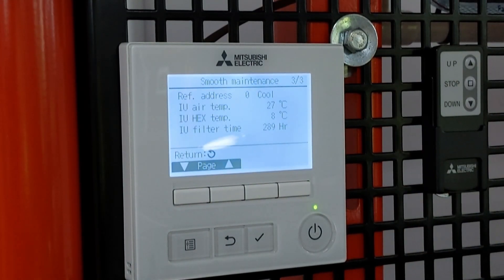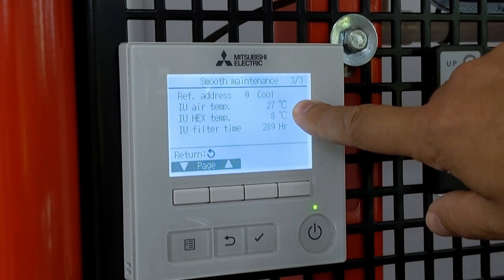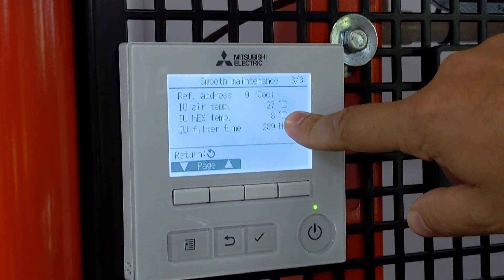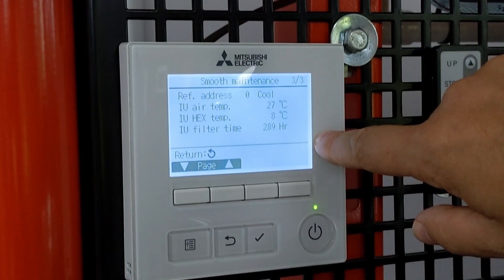Moving on to the next screen, it gives information about the indoor unit. I've only got one indoor unit here so it's only showing me one page — with multiple indoor units you'd get multiple pages. It gives an idea of what it thinks the return air temperature is: I've got 27 degrees, and a heat exchanger temperature of 8 degrees, giving an idea of the refrigerant temperature going through there. It also shows how long the filters have been running since they were last cleaned.